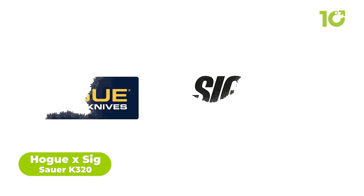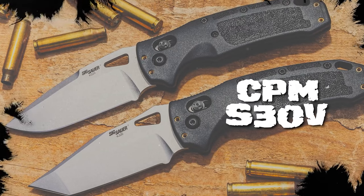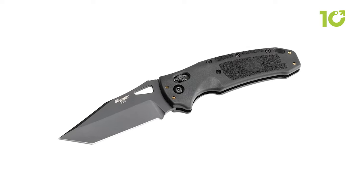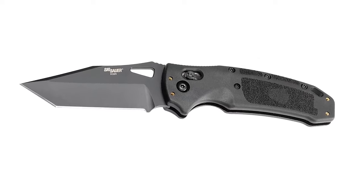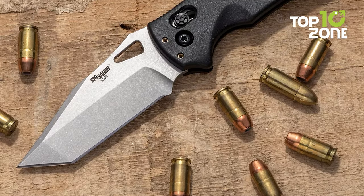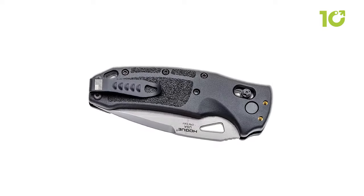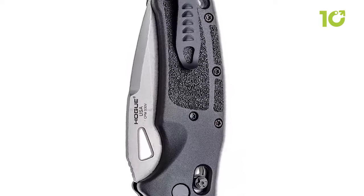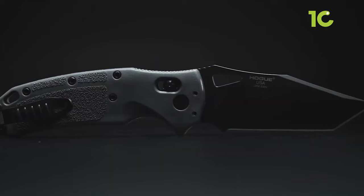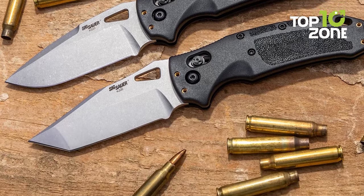The Hogue X Sig Sauer K320 is an impressive tactical military knife combining the expertise of Hogue Knives and Sig Sauer. It features a black CPM S30V drop-point blade with a hollow grind for efficient cutting and slicing. Ambidextrous opening action with a thumb hole ensures ease of use for both left and right-handed individuals, and the secure plunge lock mechanism provides confidence and safety in intense situations. The contoured black aluminum handle with G10 grip and a reversible stainless steel pocket clip add comfort and convenience. Customer reviews are overwhelmingly positive for its quality and sharpness out-of-the-box.